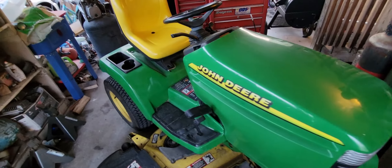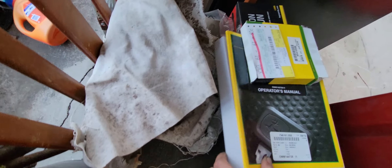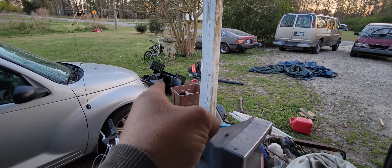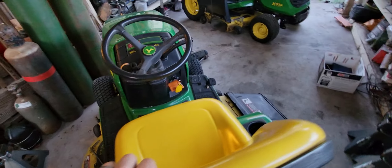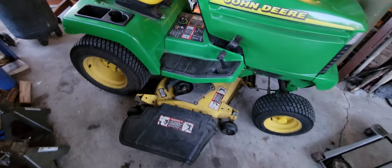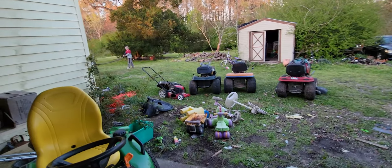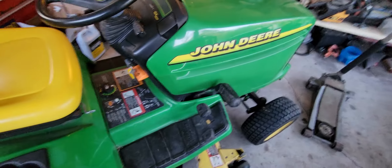It came with the manual — $120 manual — and the bagger system right there. I actually need the bags, but I can't complain for the price I paid. I'm going to take the deck off, grease it all up, make sure everything's good. I did use it a little bit to cut some grass.